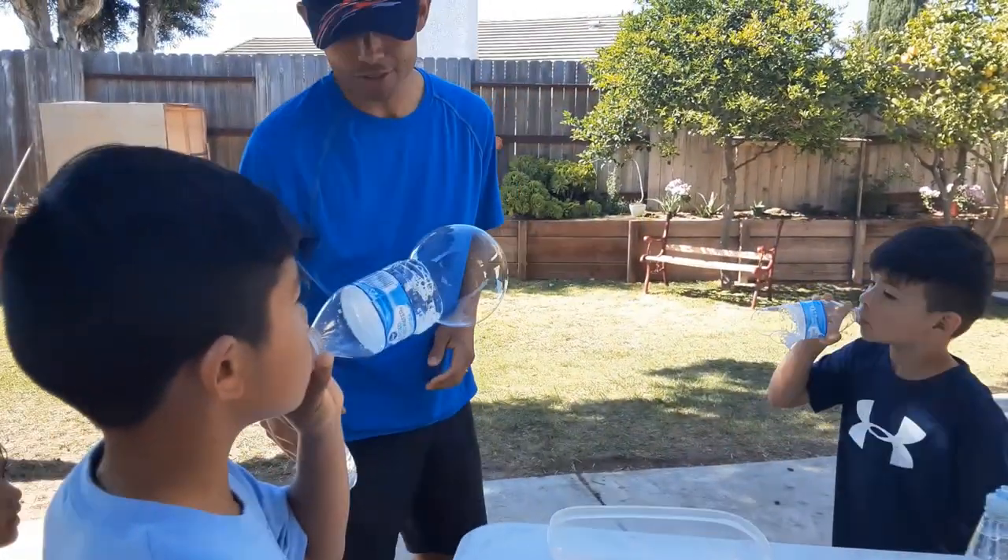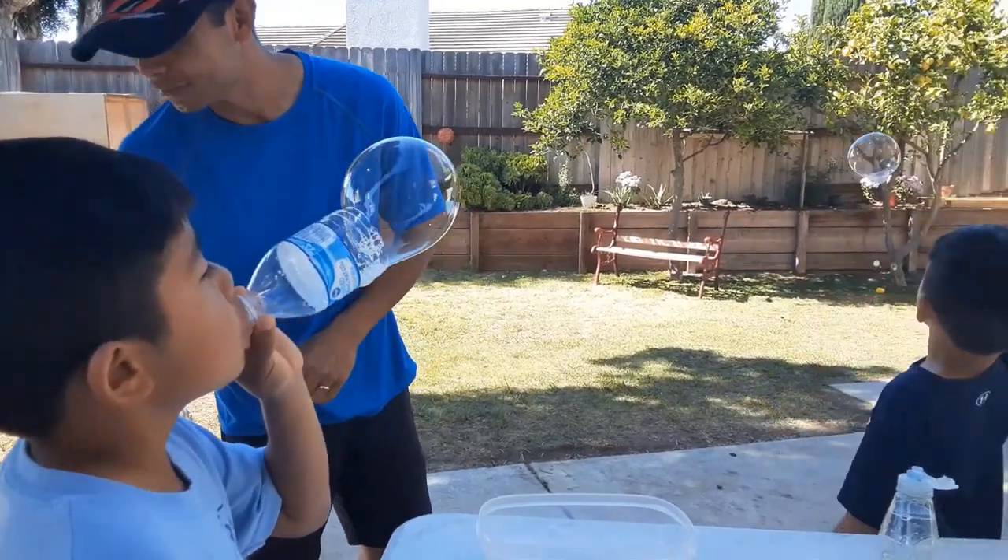Let me try that. Give me an empty one with no water — one right there with no water. No water. There you go. That's a big one.